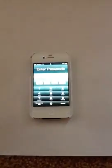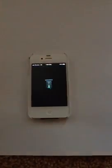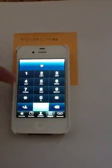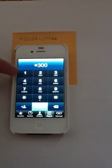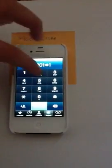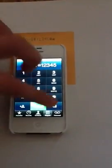You're going to have to dial a certain number. I'll put it on screen right now so you can write it down — it'll also be in the description. The number is star 3001 number 12345 number star. Just call that and it will take you to a page that looks like this.